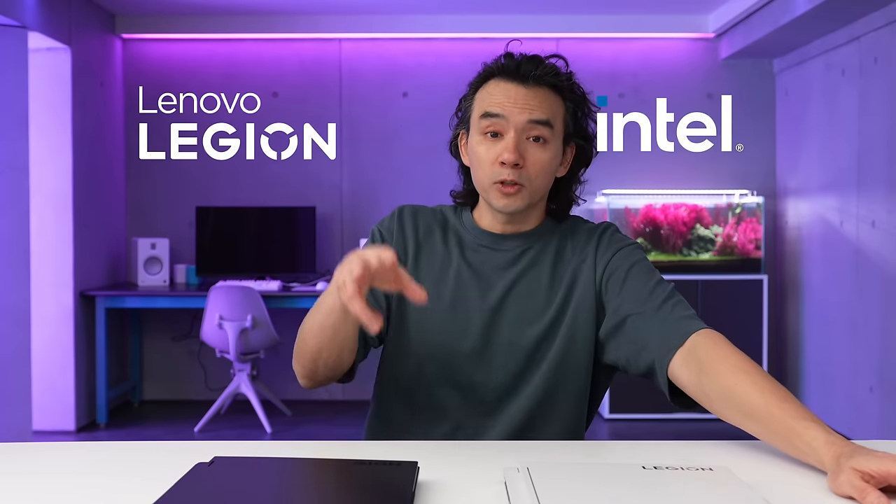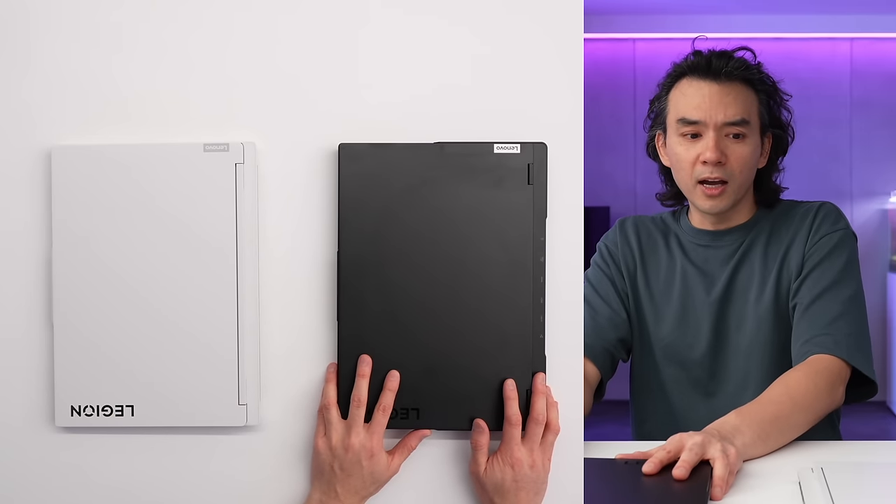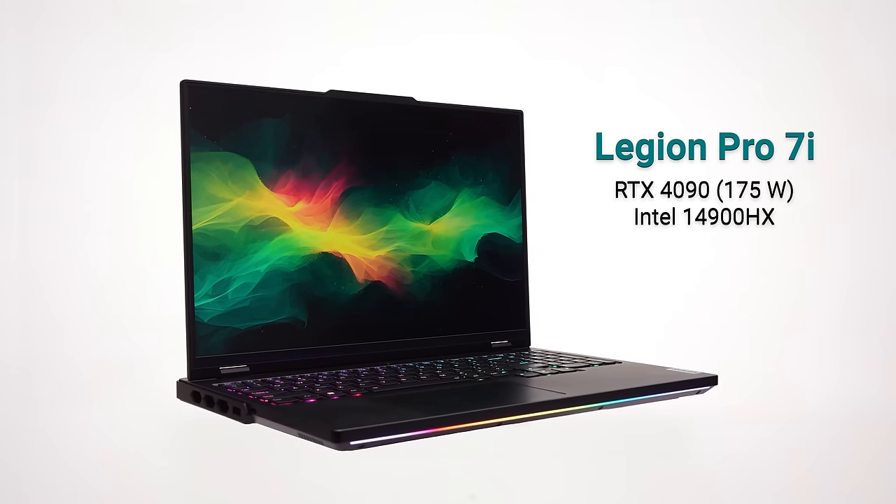Lenovo's Legion laptops are some of the best performing devices in their class and they're very popular for good reason. They have a bunch of new ones. Lenovo and Intel want to sponsor this video so you guys can get an early look at these two. This is the Legion 7i, and this is the Legion Pro 7i — they're marketed a little bit differently this year.